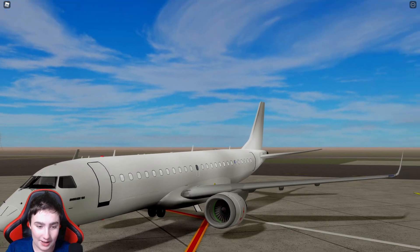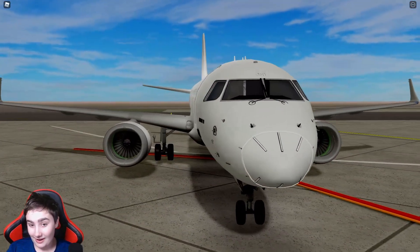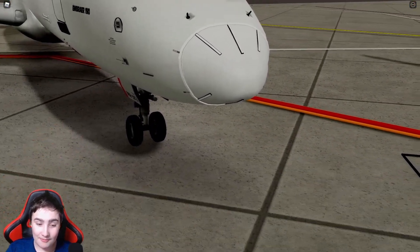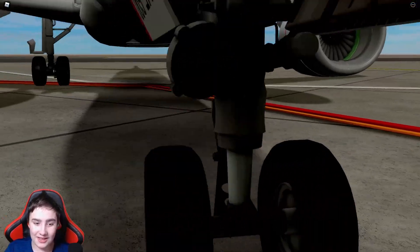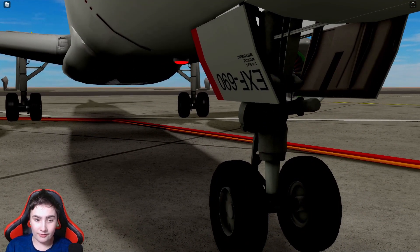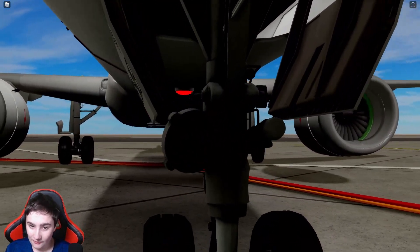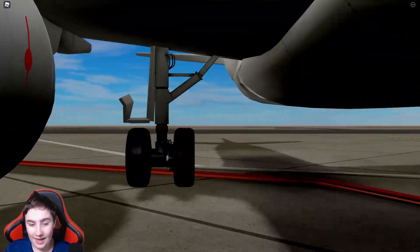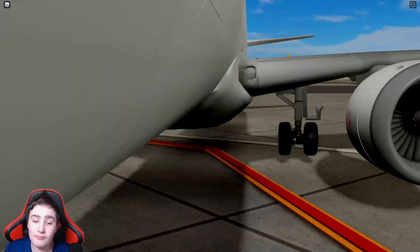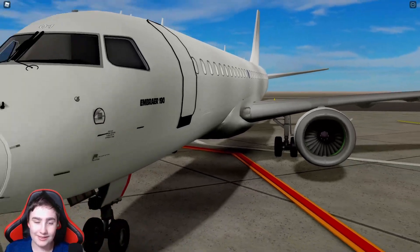Like always, we're going to be starting off with the exterior first. The nose looks really nice — it has a lot of decals on it. Now the gears are a little dark just because of the lighting, which I really do like. From what I can tell, these gears are very realistic, and the back ones also have a lot of detailed work put into them.